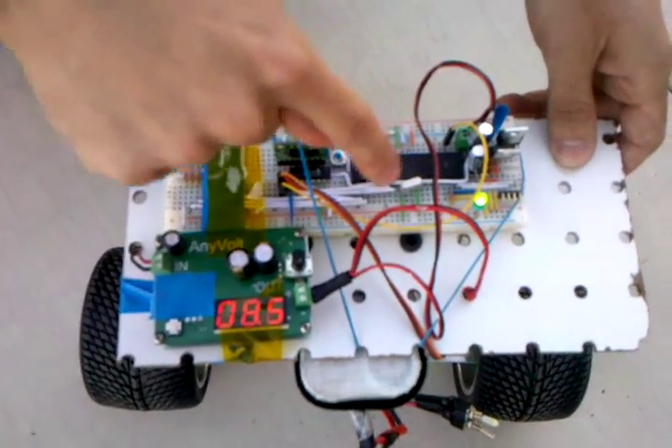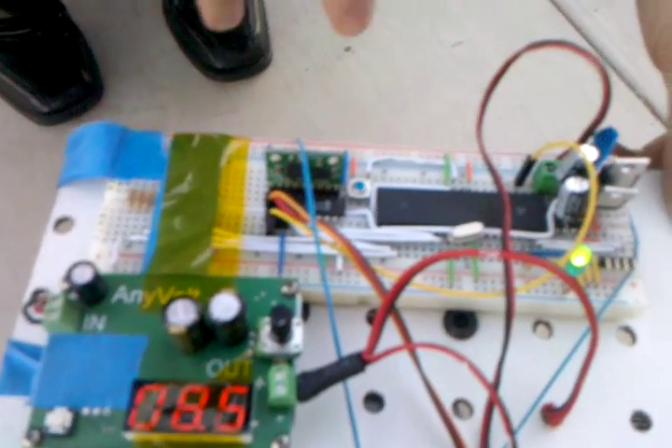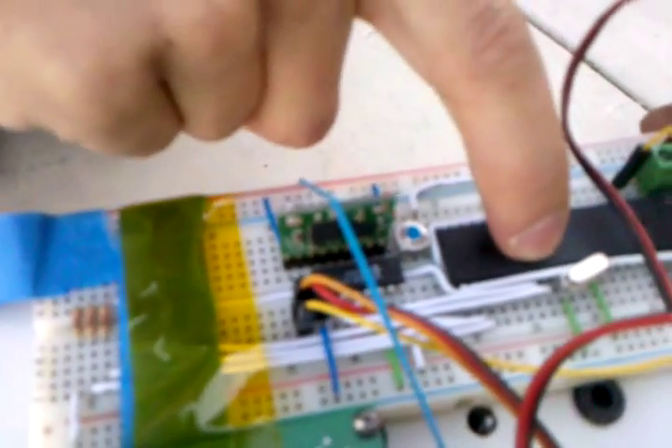We have a 5 megahertz oscillator right here, and that gives us, with a multiplexer, 80 megahertz for the processor. We have right here the sensor, which is 5 degrees of freedom — three accelerometers and two gyros. We're using two accelerometers for X and Y, and one for gyration. Then we have the SPI analog-to-digital converter, which talks directly to the processor itself.